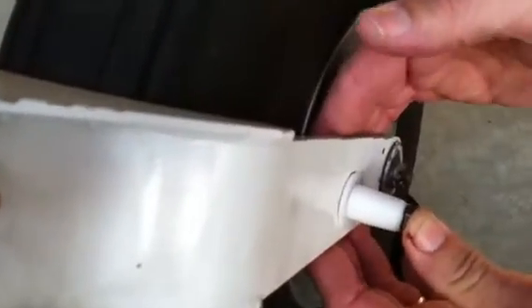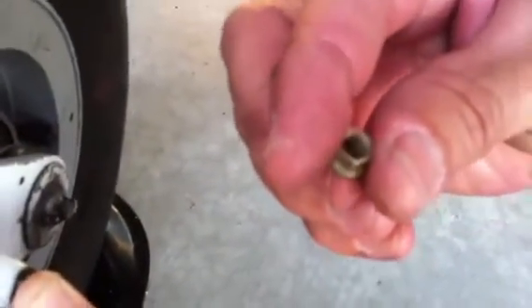Once that's in the nose wheel fork, you take another flat washer and install that between the nose wheel fork and the wheel onto the bolt. And then the self-locking nut will be installed on the bolt.